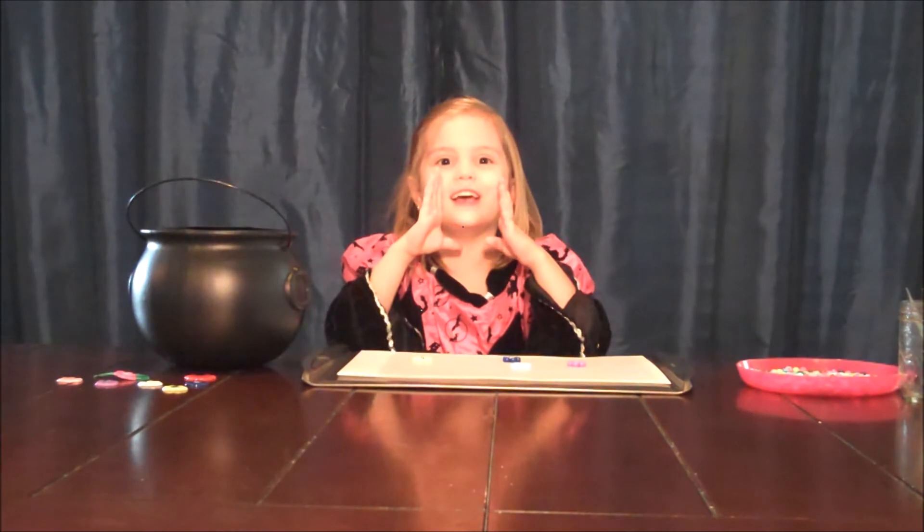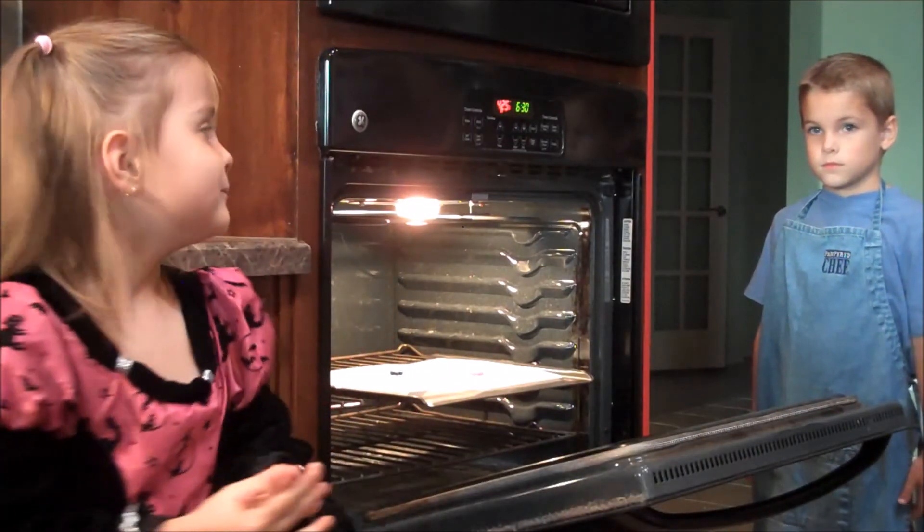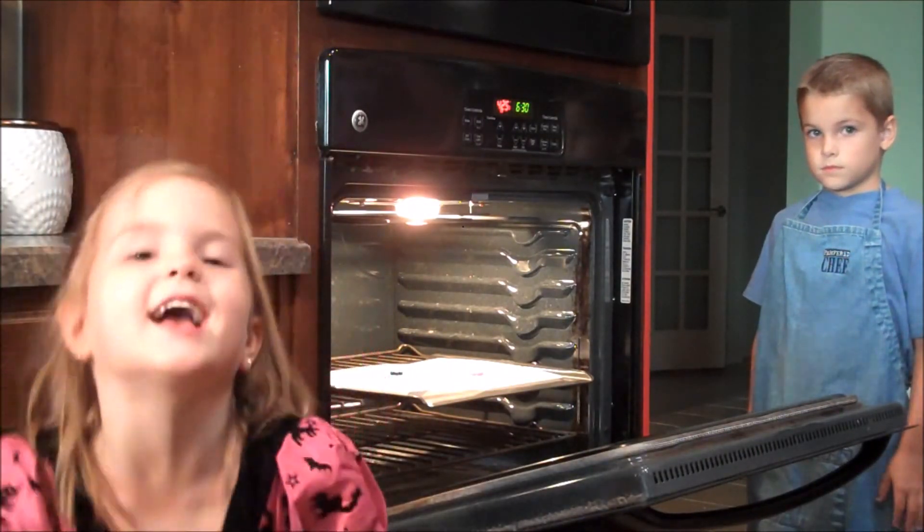Sorrel, can we use your kitchen? Sure, let's go. So Sorrel's going to bake them in his kitchen for 10 minutes.